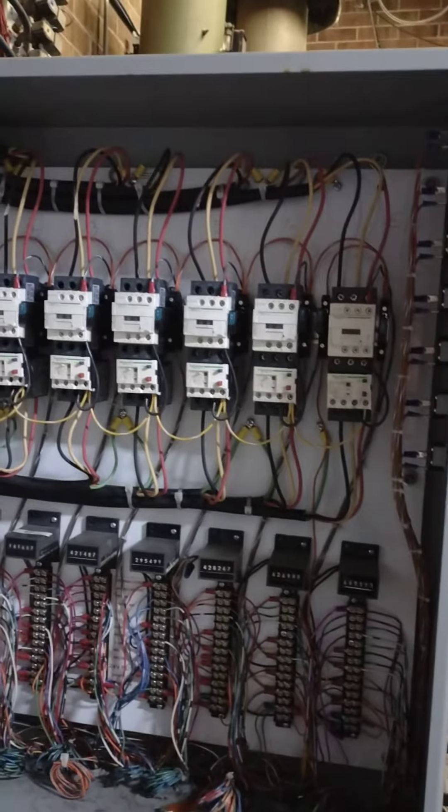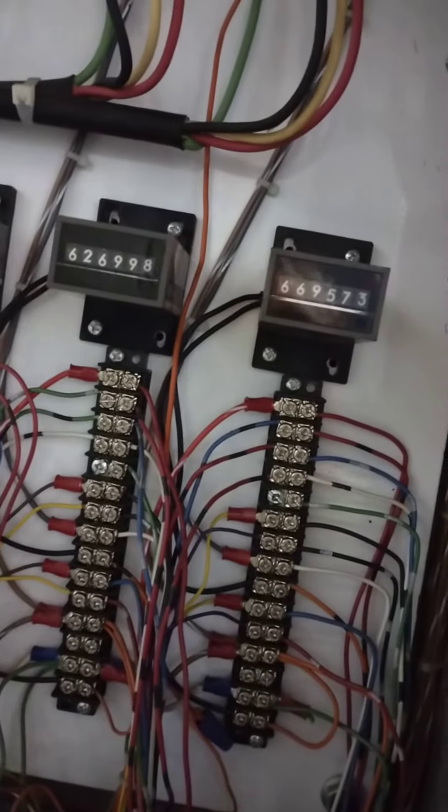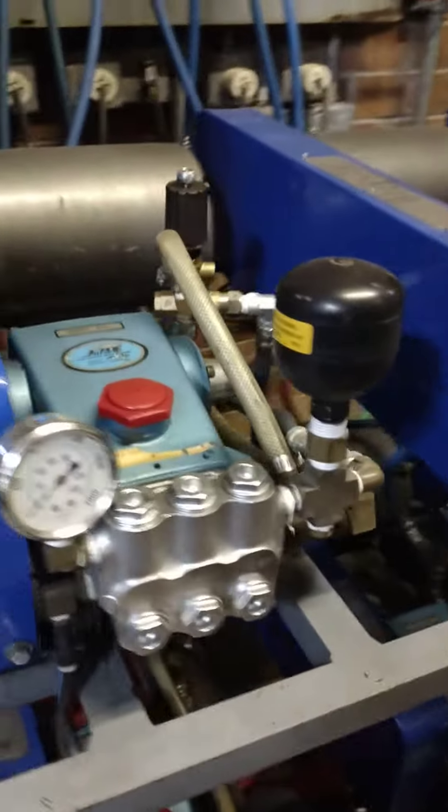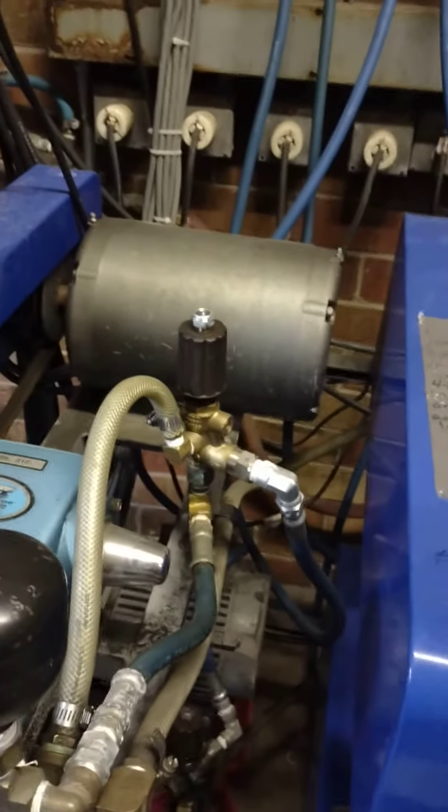Motor starters for the pumps. Counters — counts every quarter. Don't use that no more, too much. 310 pumps, three or five horsepower motor. I'd like to run five.